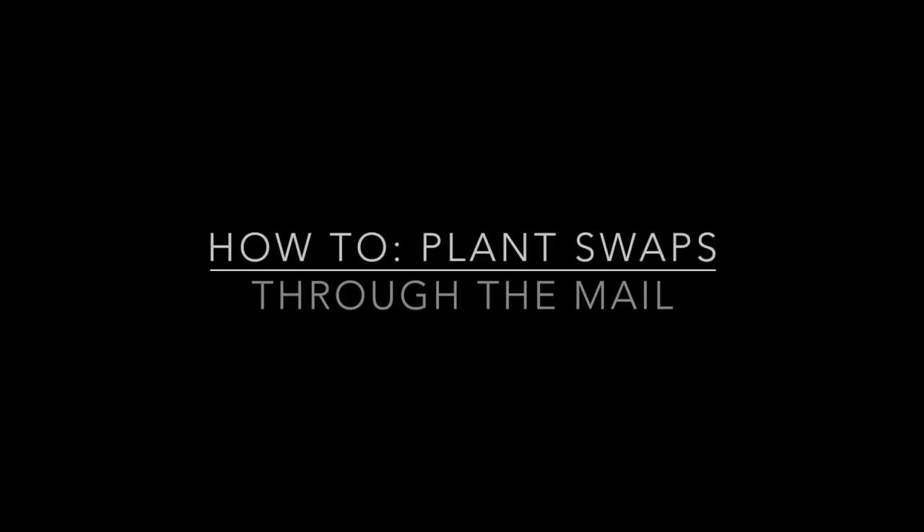Hey guys, welcome back to my channel. So today we're going to talk all about plant swaps — mail plant swaps, like mailing them through the mail system, not in-person plant swaps.